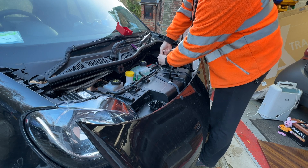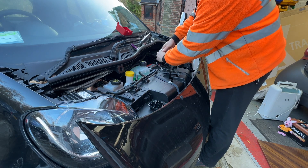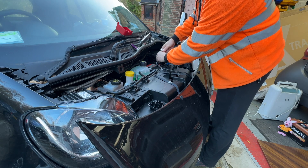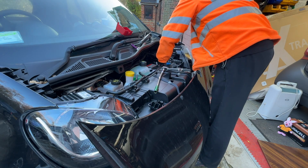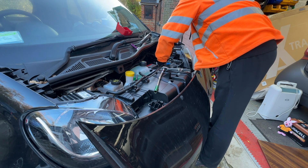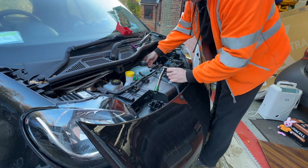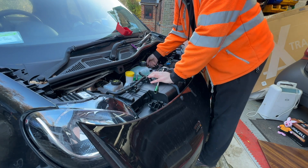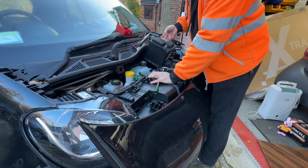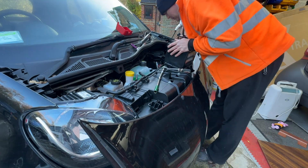Now somebody recently said to me that I don't sound particularly dynamic. Well, that's because I'm English — only the Americans can be jumping around and shouting 'dude' all the time and high-fiving and that sort of thing, saying 'what's going on guys.' Yeah, it's as simple as that. Battery's up now.